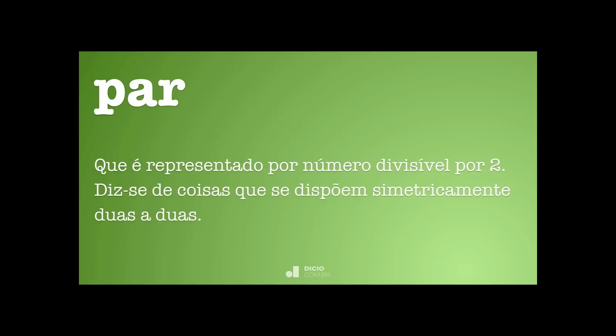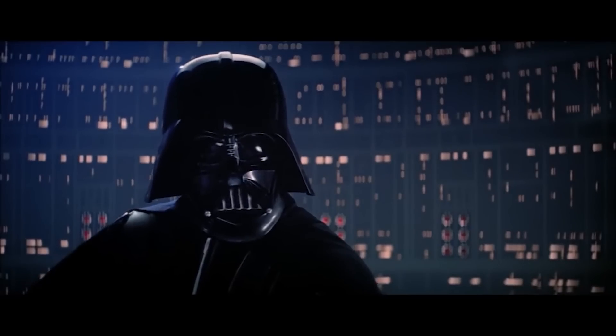Kennedy ODS: vou morrer sem alguém me explicar o que diabo é PAR. PAR é o que é representado por número divisível por 2 — diz-se de coisas que se dispõem simetricamente duas a duas. Mano, você parece meu pai. Olha, dependendo da sua idade e de onde você mora, talvez eu seja seu pai. EU SOU SEU PAI.